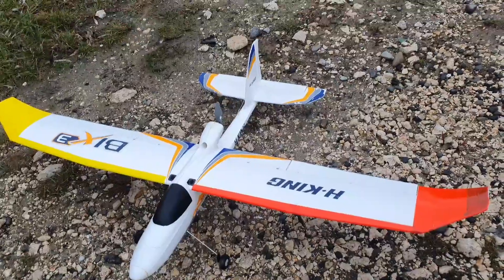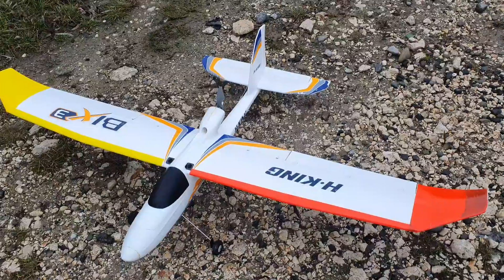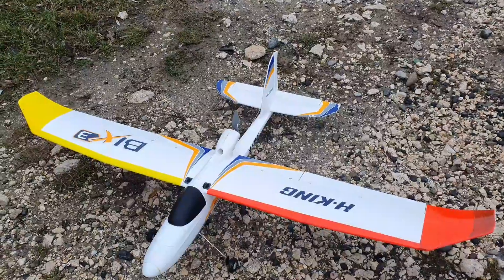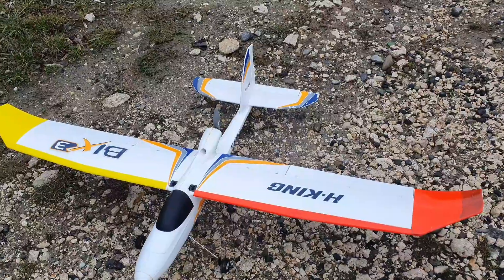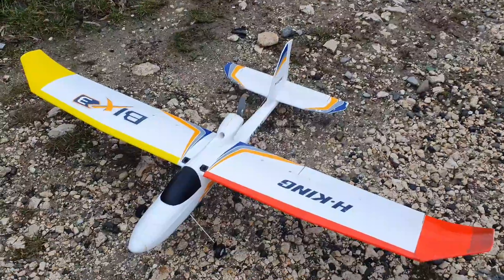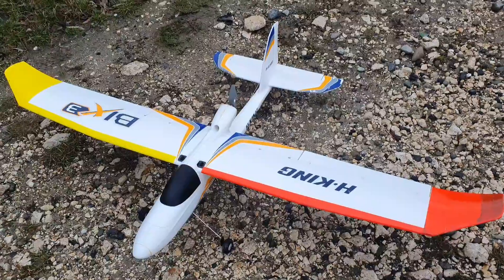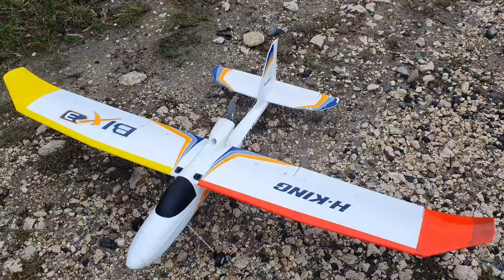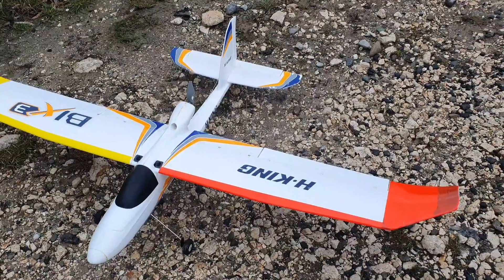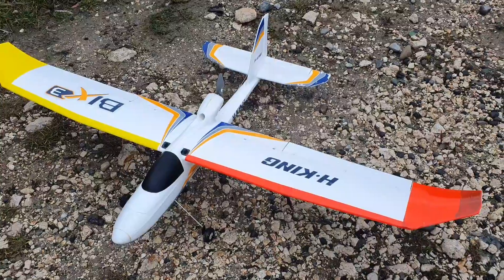Hi everyone, thanks for watching. This is AMRC, I'm Alex, and this is the Hobby King Big 3. This is a really special plane to me because I got it for Christmas seven years ago. It was my first ever RC plane and I learned to fly on this mostly. It's not exactly the plane I got back then because that went through a few pretty bad crashes, but it was fixable.